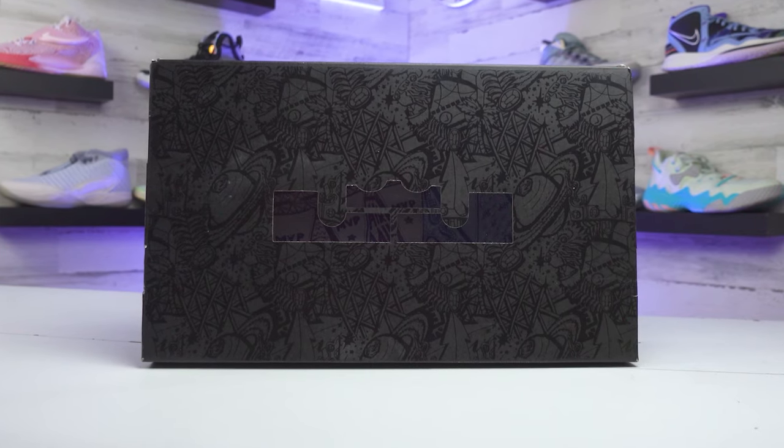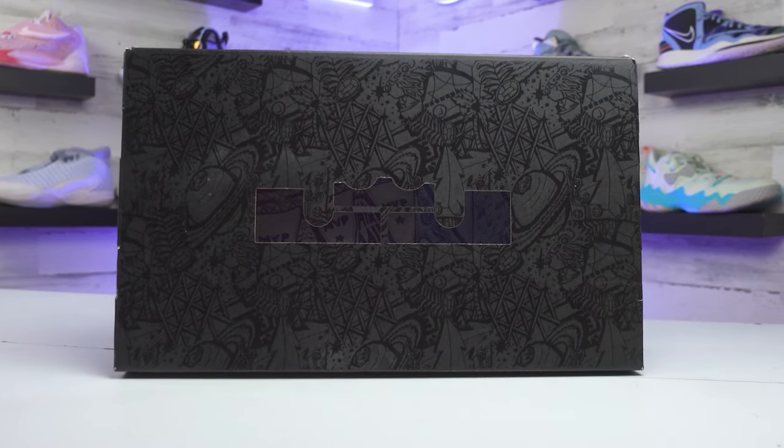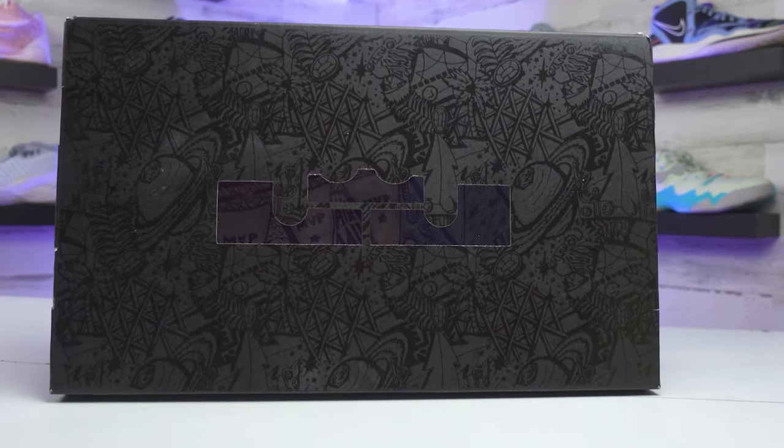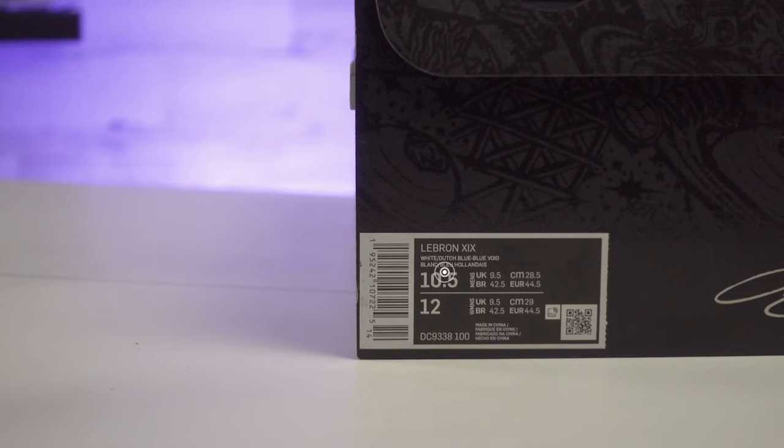Starting off with the box and the price, the LeBron 19s come in a black box with some designs faintly worked all over it and the see-through LJ logo is a nice touch. The low top version comes in pretty much the same exact box — no changes really made there.